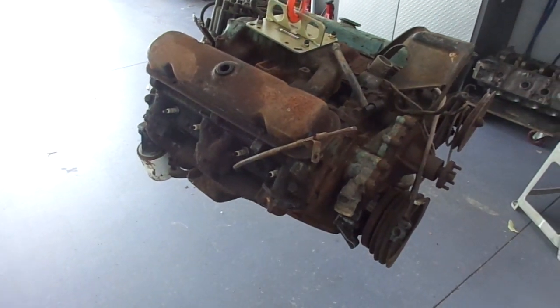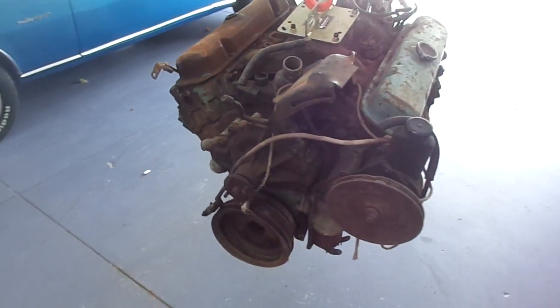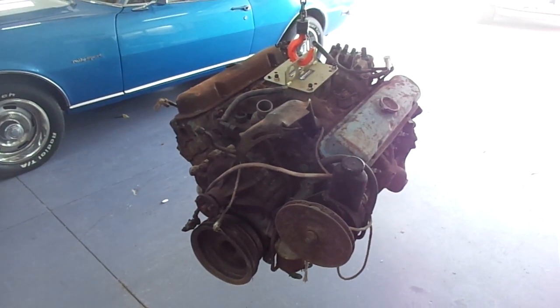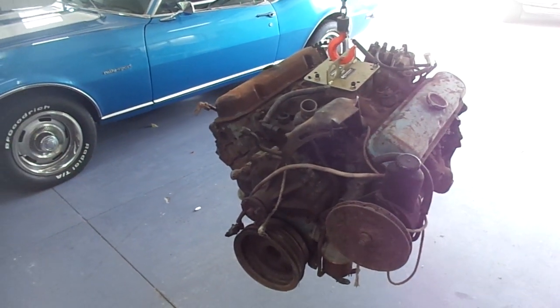It's been out of the car for many, many years and stored without any oil in it, and we're going to see whether it's worth starting — or safe to start — or not.